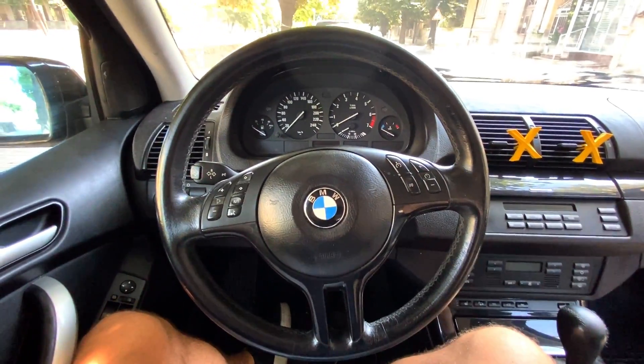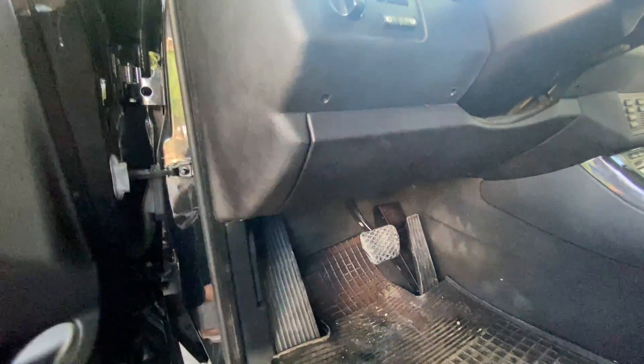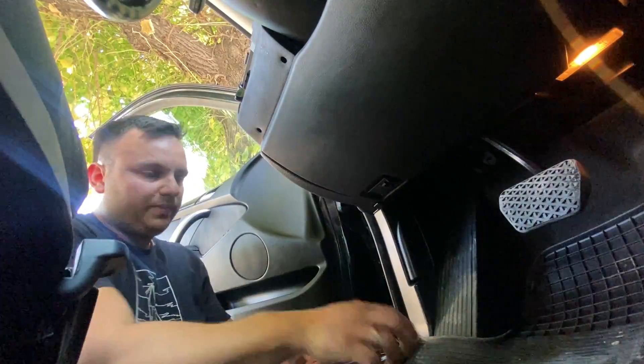So let's get started. The EWS system on this car is located somewhere here. In order to remove it, we've got to unscrew these screws — they use a Phillips screwdriver. We can remove the plastic and get access. It will be a little bit harder for me to film the process, but I'm going to try. I hope you can see it.